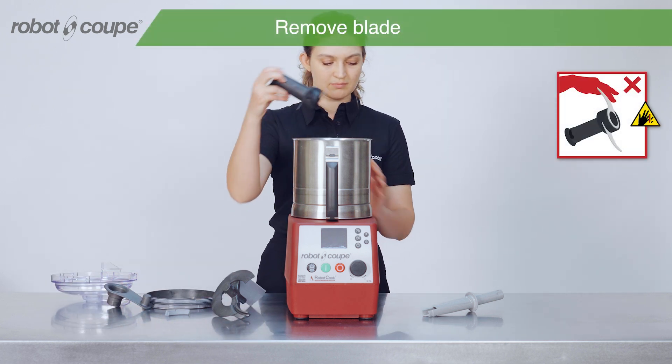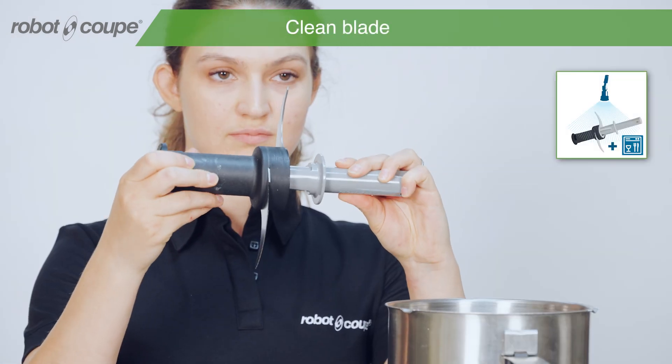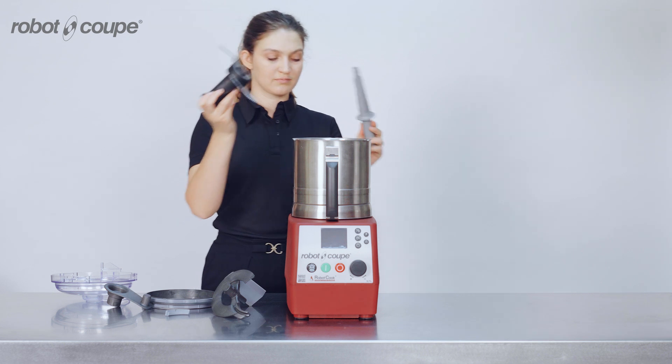You can carefully remove the blade. To clean the blade, insert the blade cleaning tool and turn under a stream of water. Then the blade assembly can be cleaned in the dishwasher.